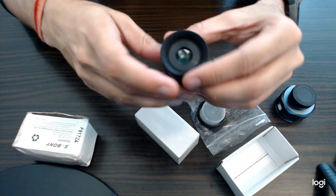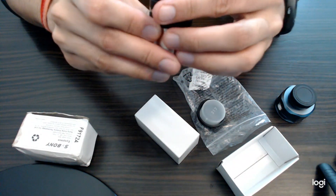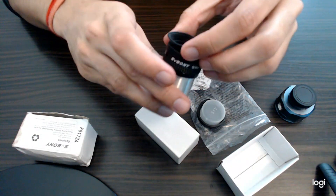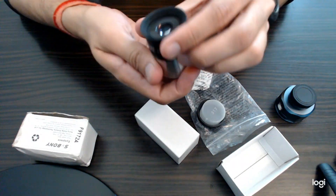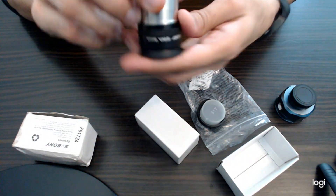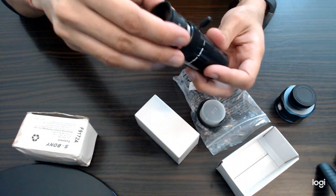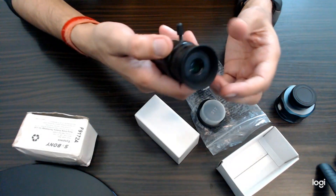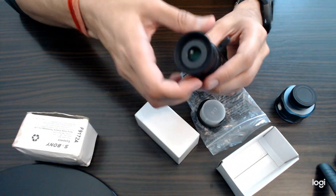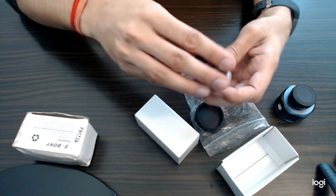This is a very good eyepiece — I am using it to see the cloud bands and gas bands on Jupiter, and the red-eye cyclone. You can see these through the SVBony 9mm eyepiece. You can also use this eyepiece with a 2x Barlow lens, which will magnify the views two times. Very good eyepiece — I am using it for a long time.